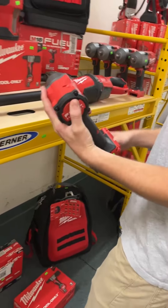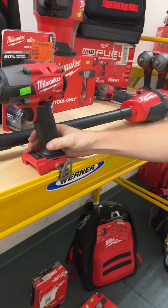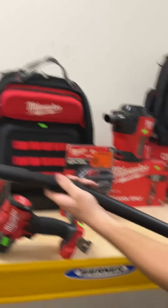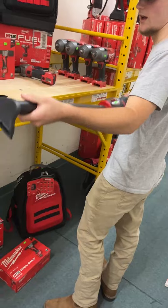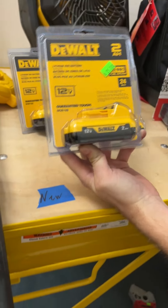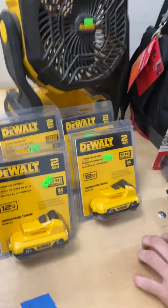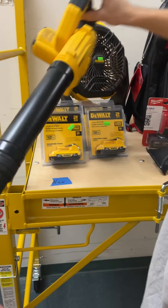Looks like we've got an M18 Fuel 3/8 mid-torque going for $175 — that looks like open box condition, beautiful mid-torque. We've got these compact vacuums — Milwaukee M12 compact vacuum going for $45, looks pretty sweet. We've got DeWalt 12 volt batteries, going for $25 on the 2 amp 12 volts — great deal for anybody running the 12 volt system with compact wrenches or ratchets.